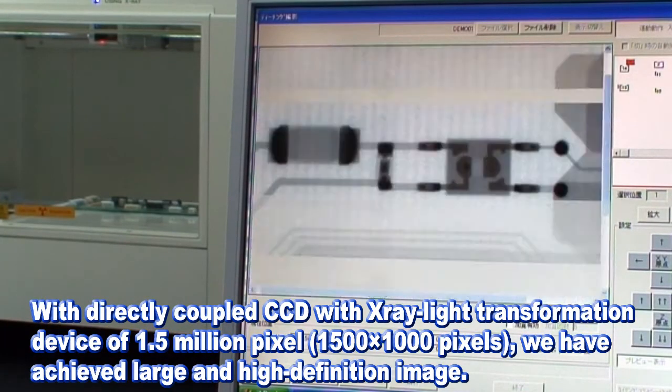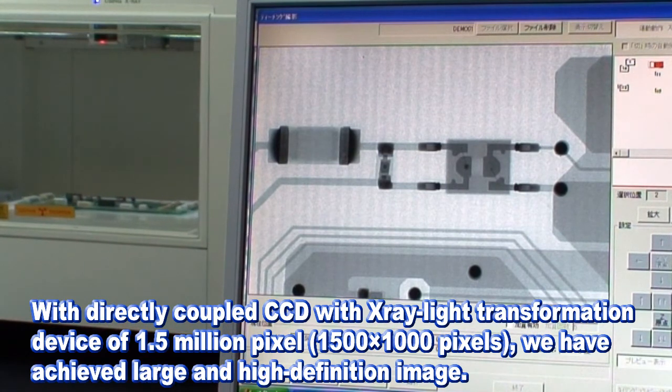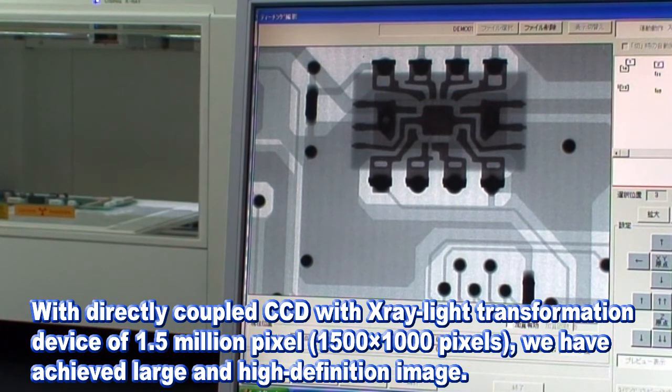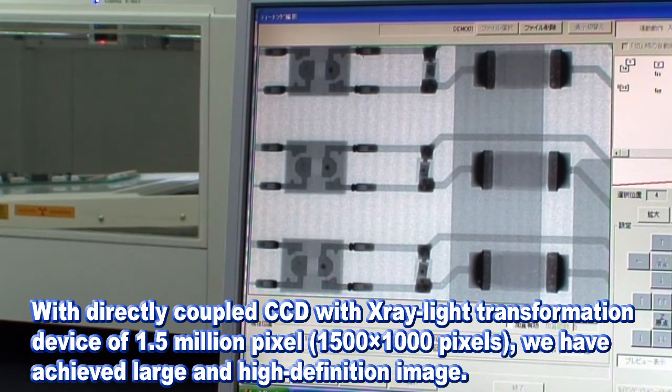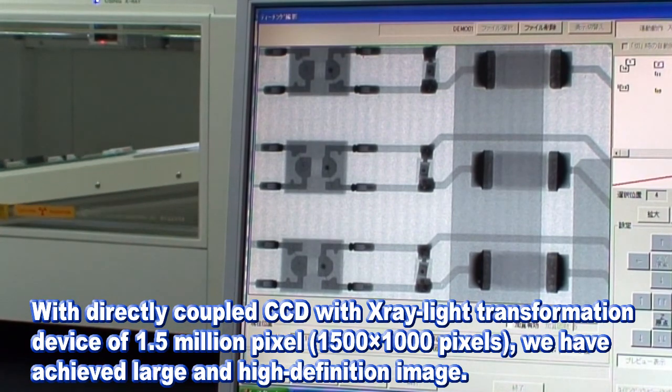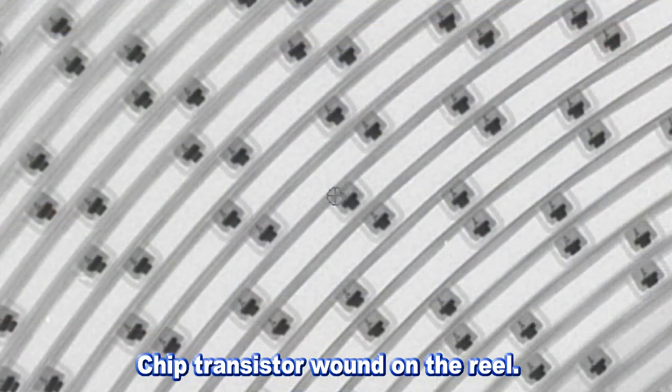With a directly coupled CCD and light transformation device of 1.5 million pixels — 1,500 pixels wide and 1,000 pixels long — we have achieved large and high depth of power. Please look at the actual shot images taken with the Flex M863.